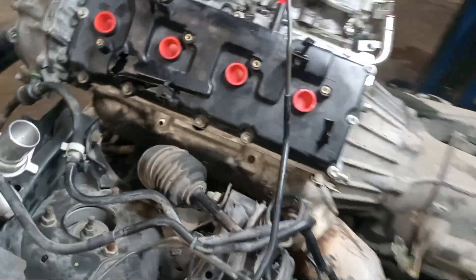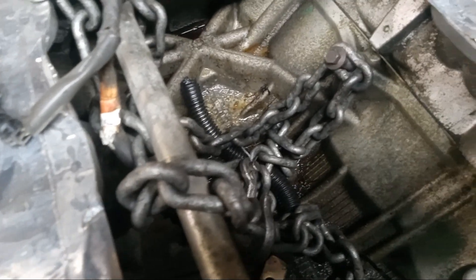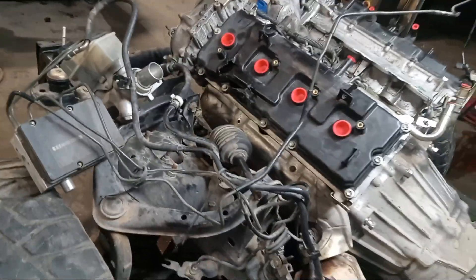For this 5.6 liter, to get it in and out, hook a chain on the knock sensor holes right here on both sides of the valley. That'll help get the motor in and out pretty even.